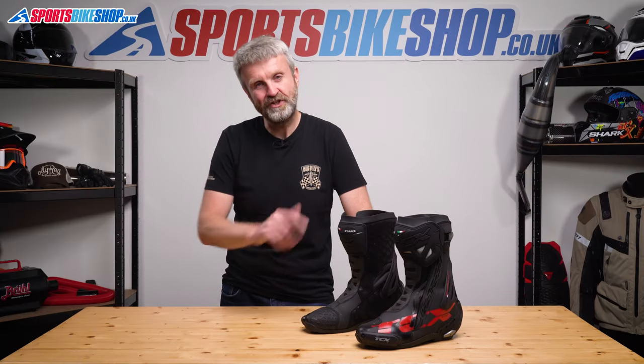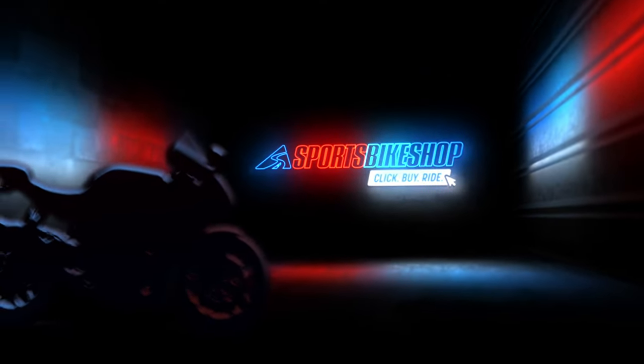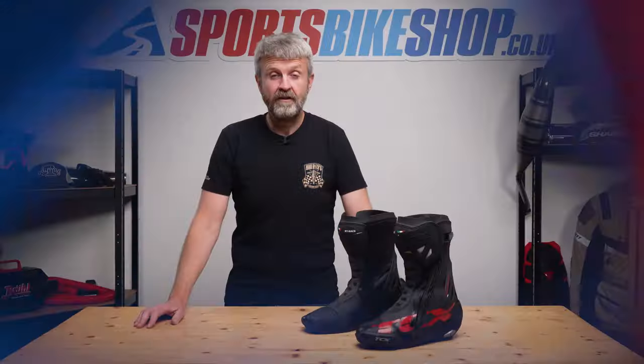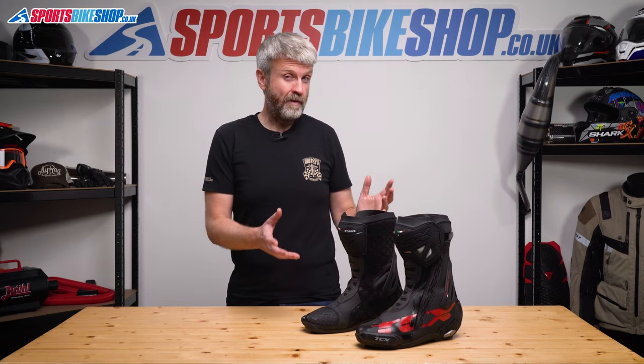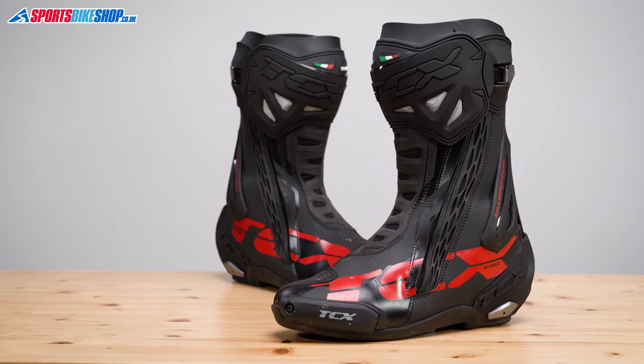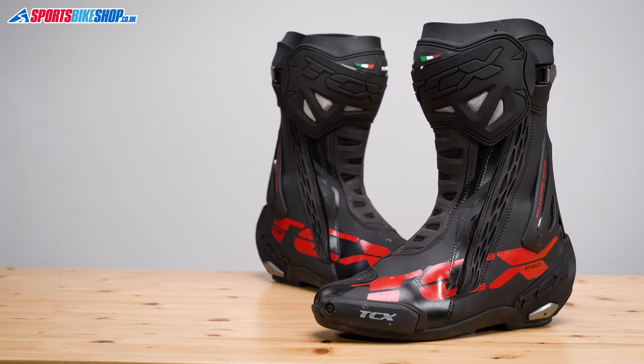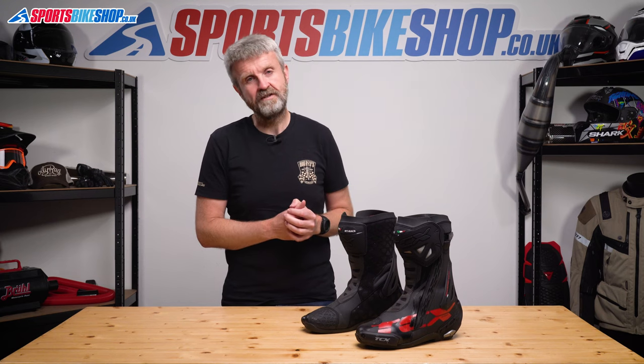Hi, I'm Tony. Welcome to Sports Boy Shops video about the TCX RT Race Boots. Often you have to compromise quite a bit on comfort to get a high level of protection from boots, but with these I don't think that's the case. The TCX RT Race Boots have been around for quite a while now and I've found they deliver both comfort and protection at the same time.